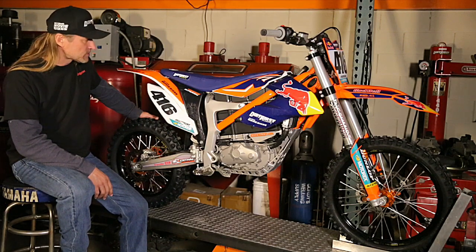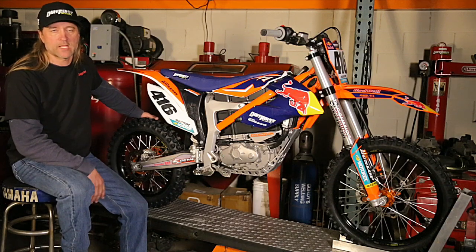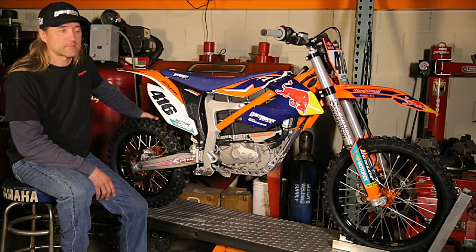If you want to run a full 25-minute moto at Glen Helen on the main track with a talented rider pushing it to the maximum the whole time on a 95-degree day in Southern California without any issues, this is the best thing going. Some lighter bikes are coming — it's inevitable — but for right now, this is it.